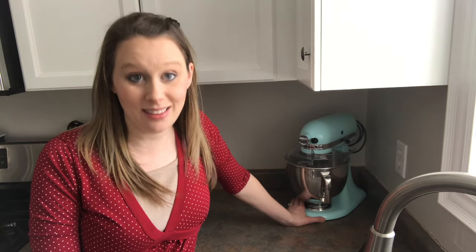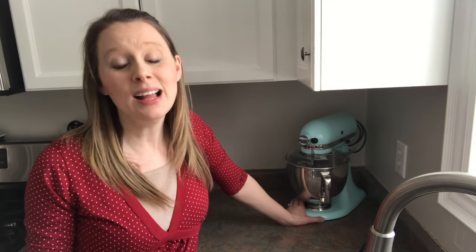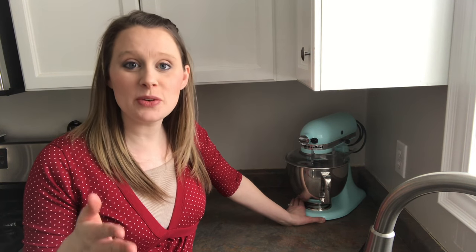Whether it's prep for supper or bread for the week, I use my KitchenAid a lot, and so I have found a few things that have really helped me with using it even more, just broadening my horizons with it. There are a few things I'm going to share with you — first having to do with storage, and then I'll get into the ways I've found most useful for our family.